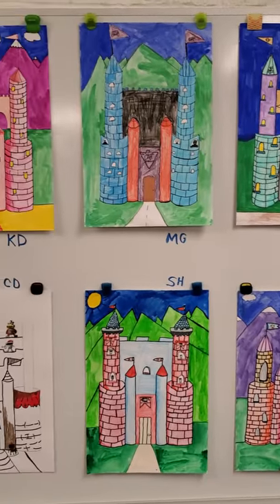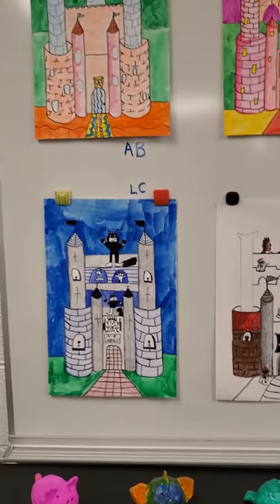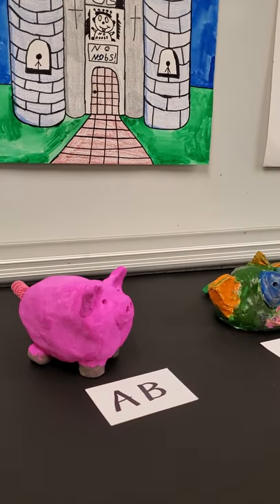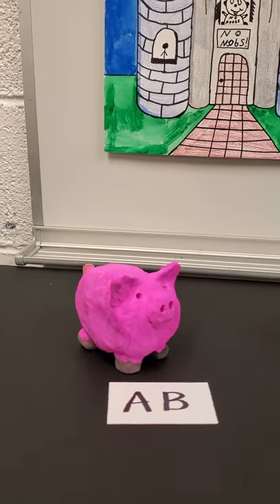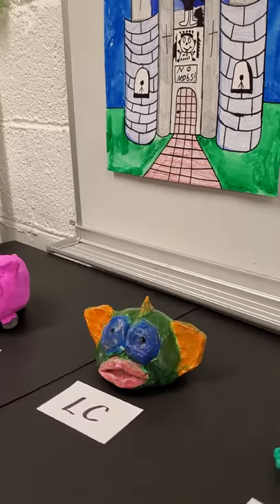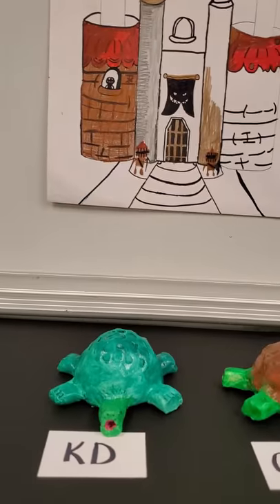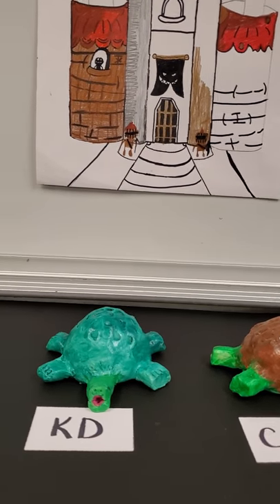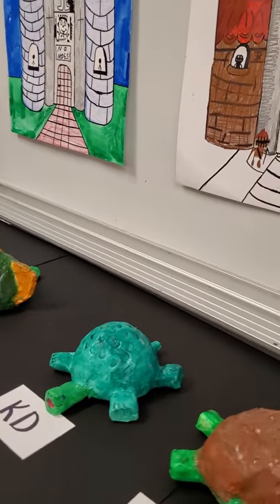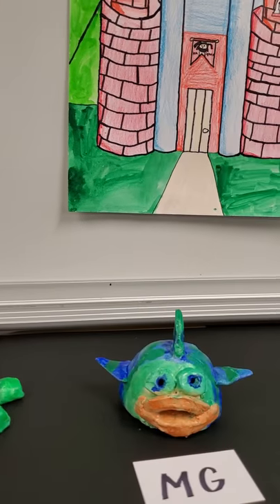Last but not least are our clay projects. We did clay animals — students could choose a clay fish, a clay pig, or a clay turtle. I've used initials so that I can put this on YouTube and you all can go in and find your art and point it out to your friends.